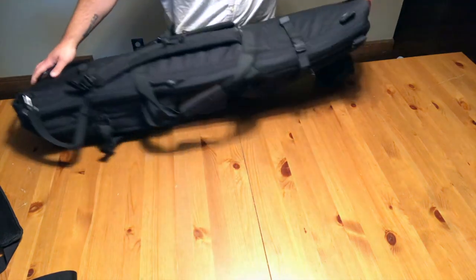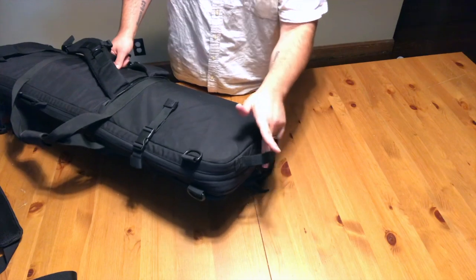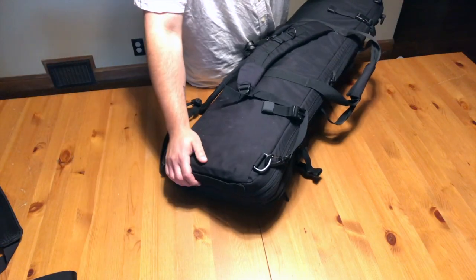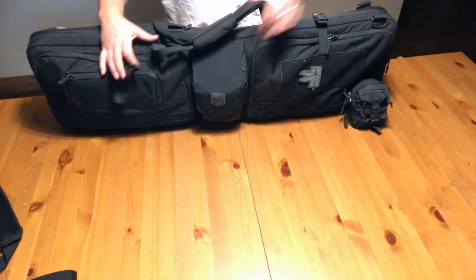I really like these drag handles they have on both sides of the bag. I use those all the time getting it in and out of a trunk or a long car. Great design.